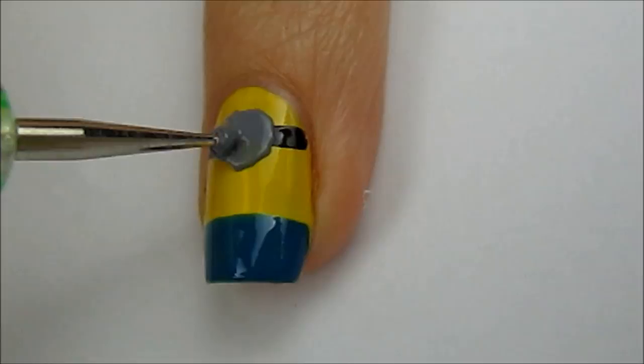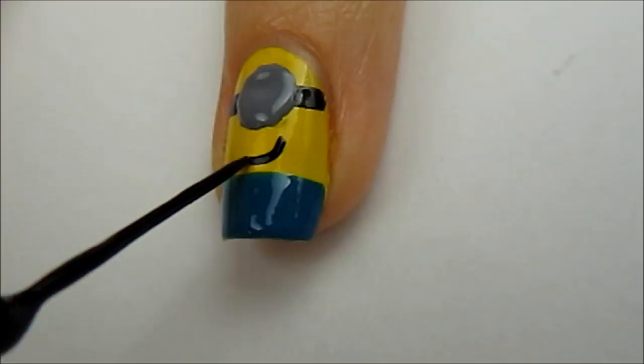Use a gray polish and a dotting tool to create a big circle in between the squares. While waiting for that to dry, use a black striper to add a smile.